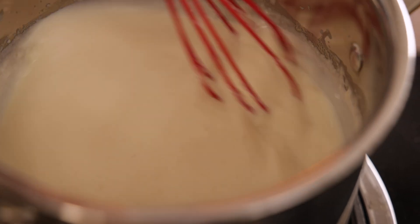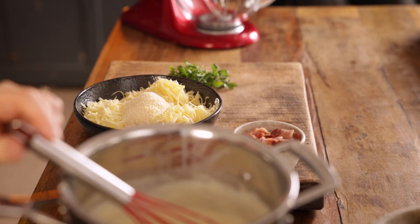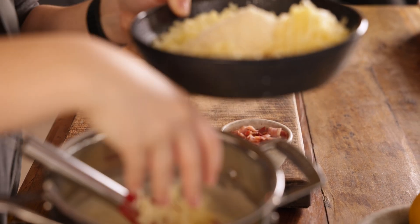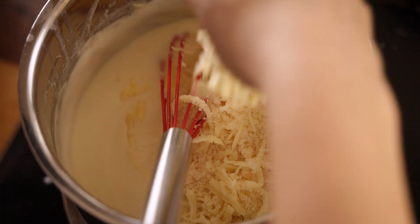Now for the cheese — I've got 75 grams, which is about three quarters of a cup each, of gouda, cheddar, and mozzarella. I've also got 50 grams, which is about half a cup, of grated parmesan. We're going to add all that into the sauce, but reserve a little bit of each of the cheeses to top the pasta afterwards.